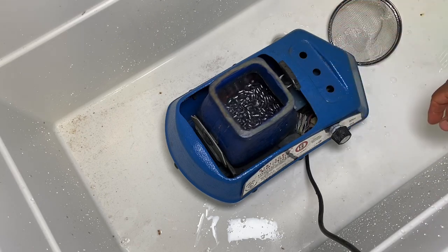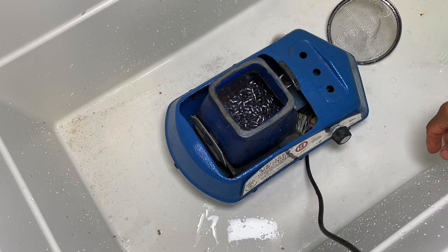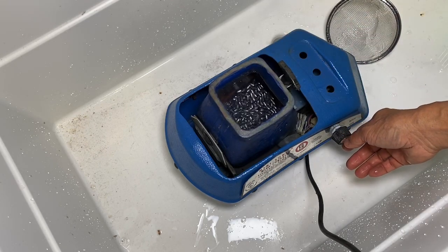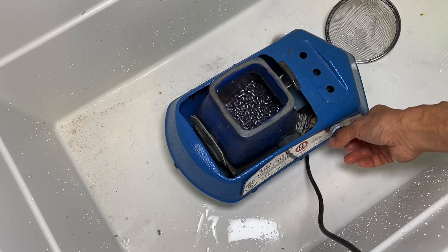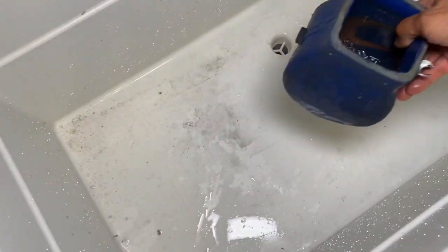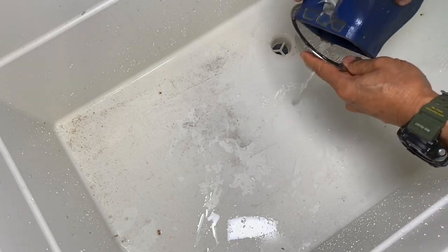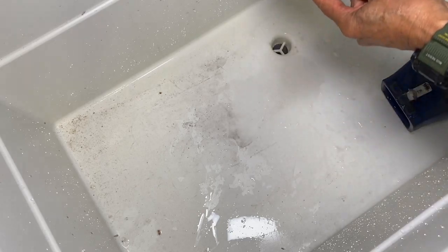Run it no more than 15 to 30 seconds — this machine vibrates so fast it'll do the work for you. All right, remove it, pour it through the strainer again gently, and rinse off again.